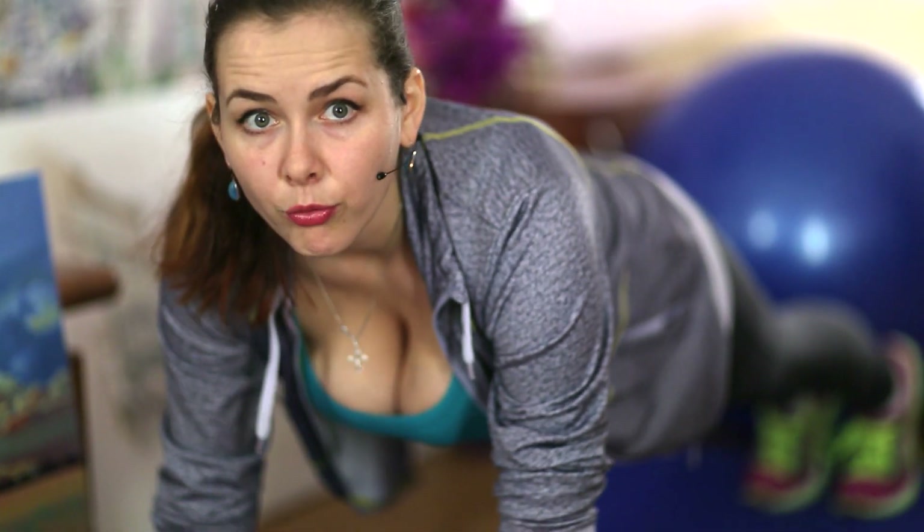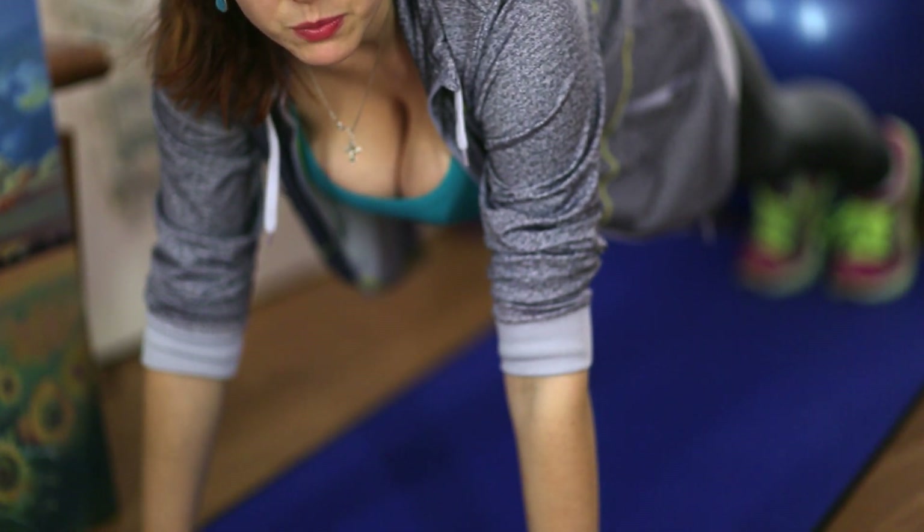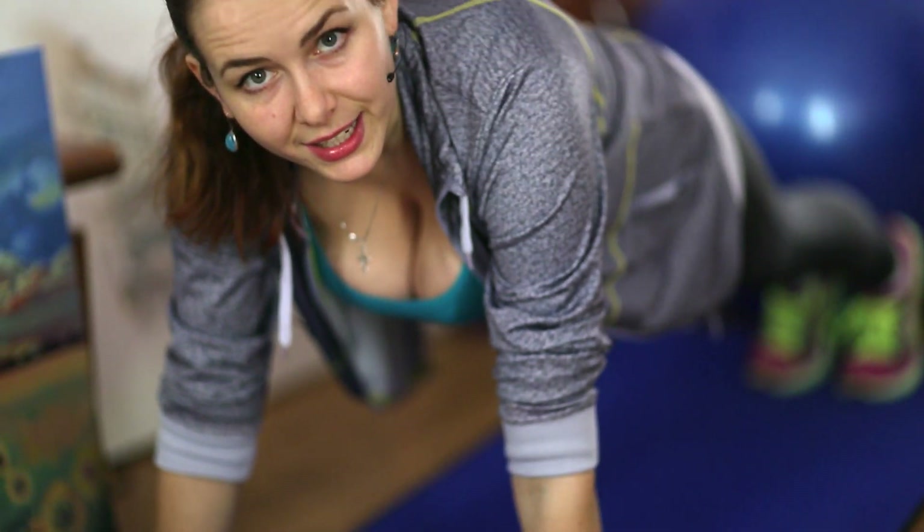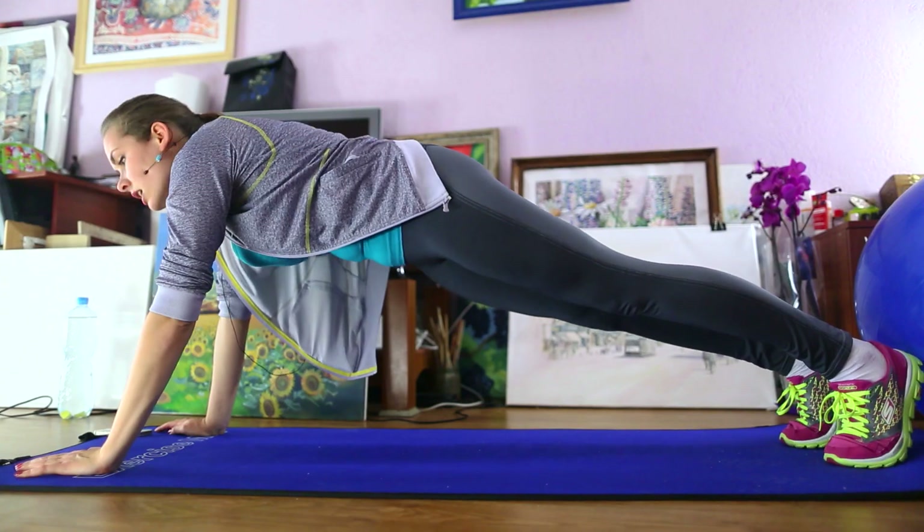Look forward, tighten the press at maximum, and tighten the pelvis. Start with 30 seconds to one minute.